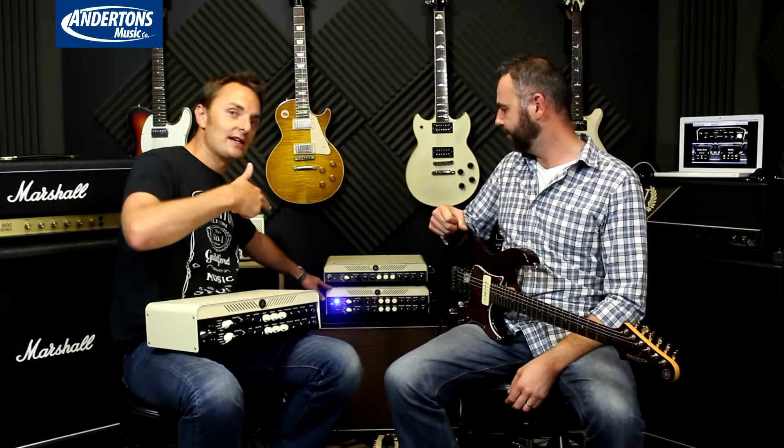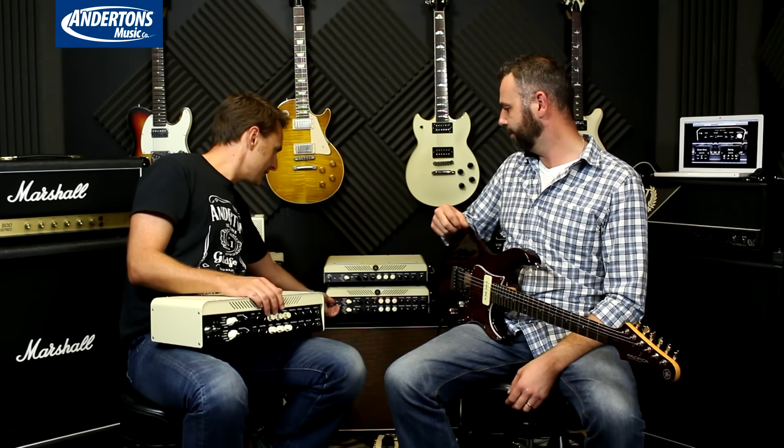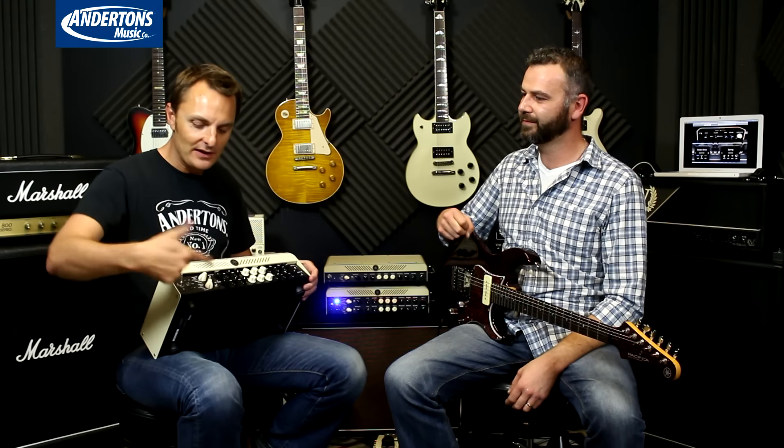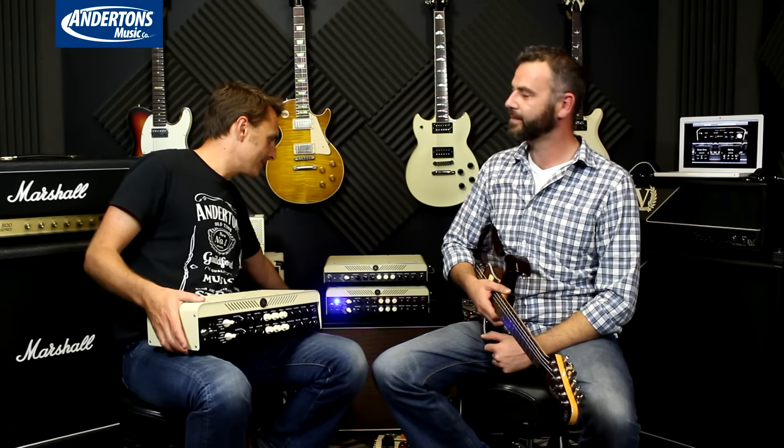The sounds you just heard Ross playing through when we did the run through were only using one of the speakers. It's not until we engage both amps that both speakers start getting used — and that's when you start going, 'Oh, I kind of see why.' You've got a complete duplicate of everything underneath because you may want two of the same preamp amp settings but with different gain structures, or a different pedal through one. Here is a single amp and a single speaker cabinet that is actually two amps and two speaker cabinets — very portable and it sounds great.